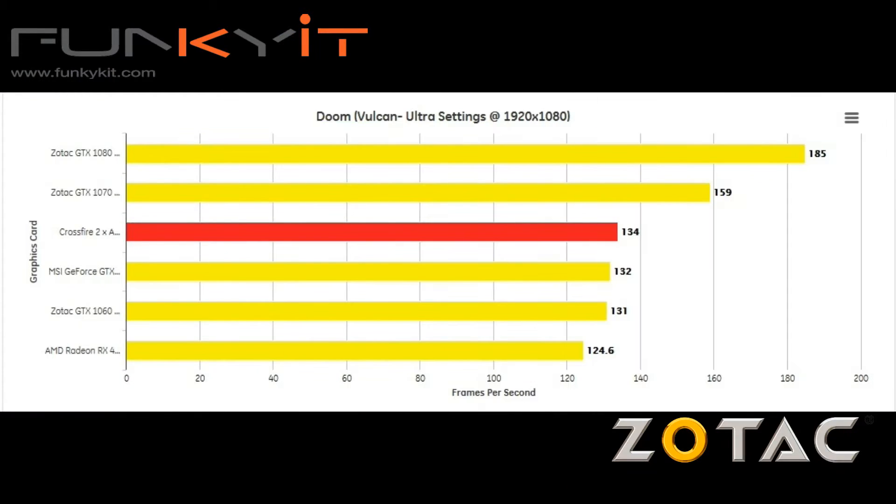In our Doom benchmarks we used the Vulkan API and 1.3 drivers. The frame rates produced from the crossfire setup were below both the GeForce GTX 1070 and 1080, but better than the GeForce GTX 1060.